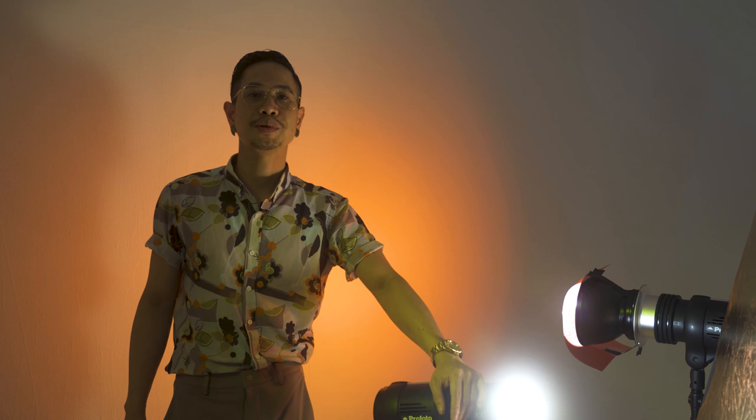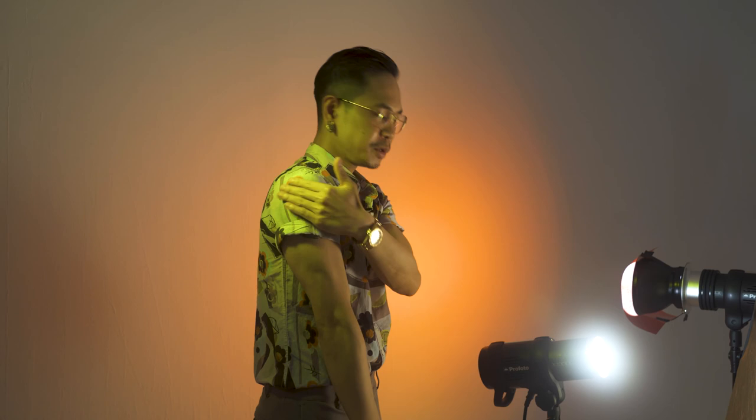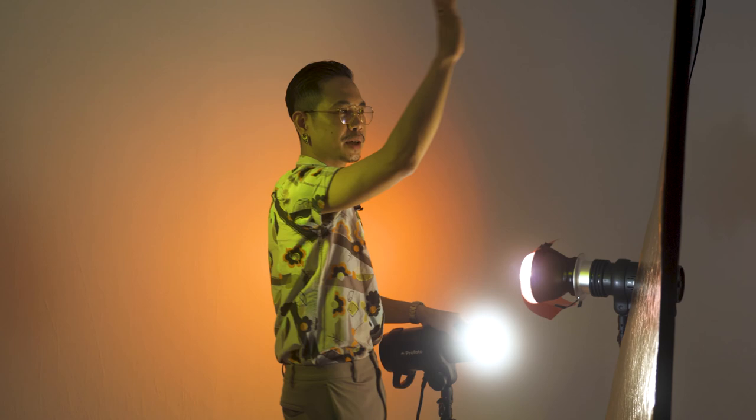All right guys, finally we are now here in the last part of our shoot. The concept is like a sunset, so I'm using a really orange background with a gradient of orange, getting dark in one part. I have a yellow highlight to add a yellow punch on the shoulder, and I'm using a gold reflector to add fill light — I want it warm, not white. So I picked the gold reflector and just bounce the light over there to add that warmth to everything.